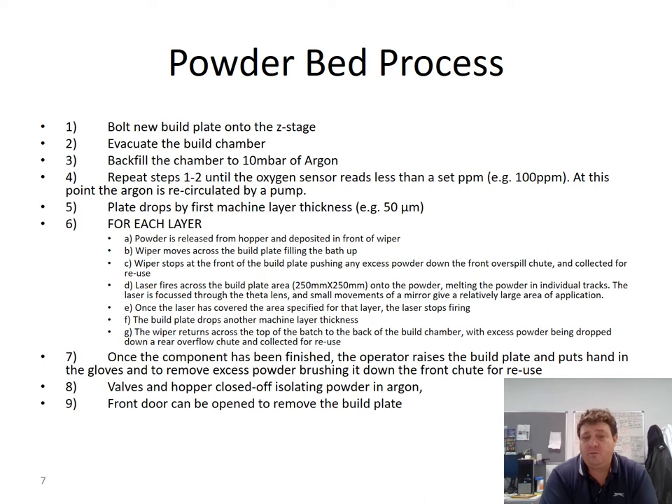Once all the layers are complete — however many that is, 3,000, 5,000, 6,000 — the component is finished, enveloped and buried in the powder bath. You then put your hands into the glove box and slowly raise the base plate up. The powder tumbles off, and with a brush you can brush off the excess powder and put it down the chute for reuse.